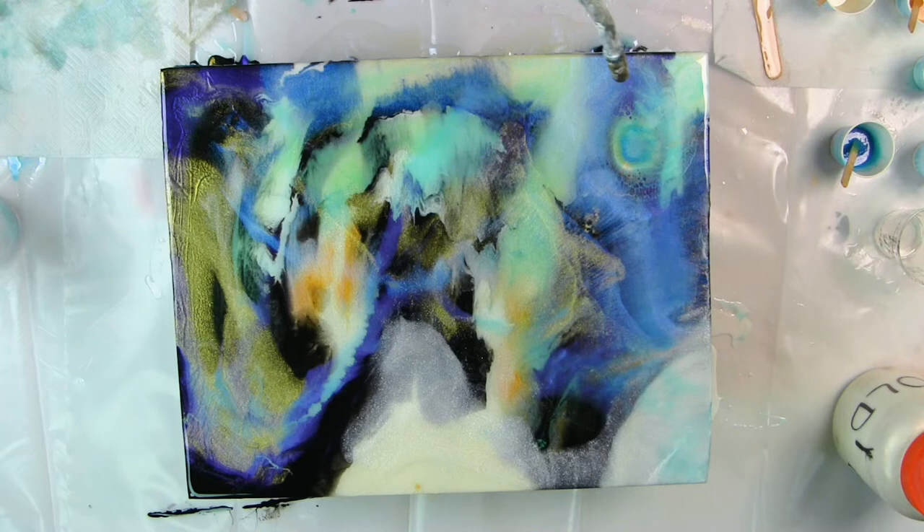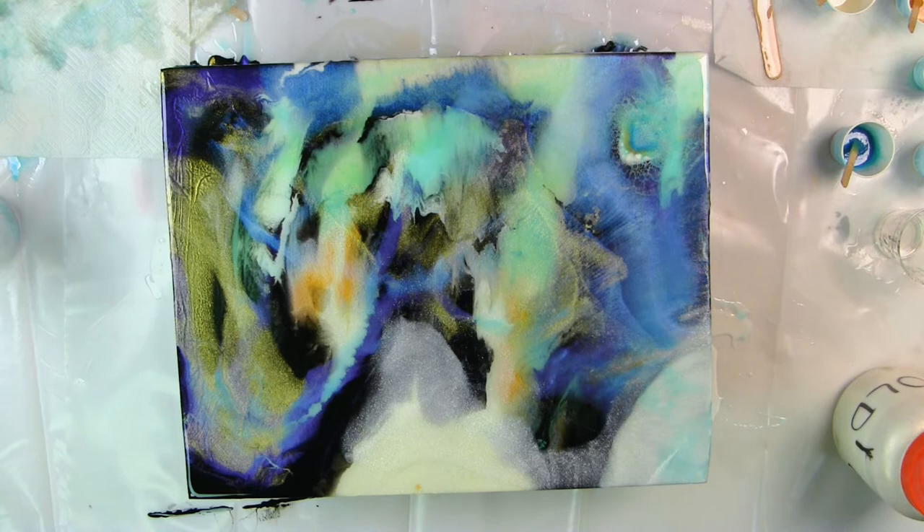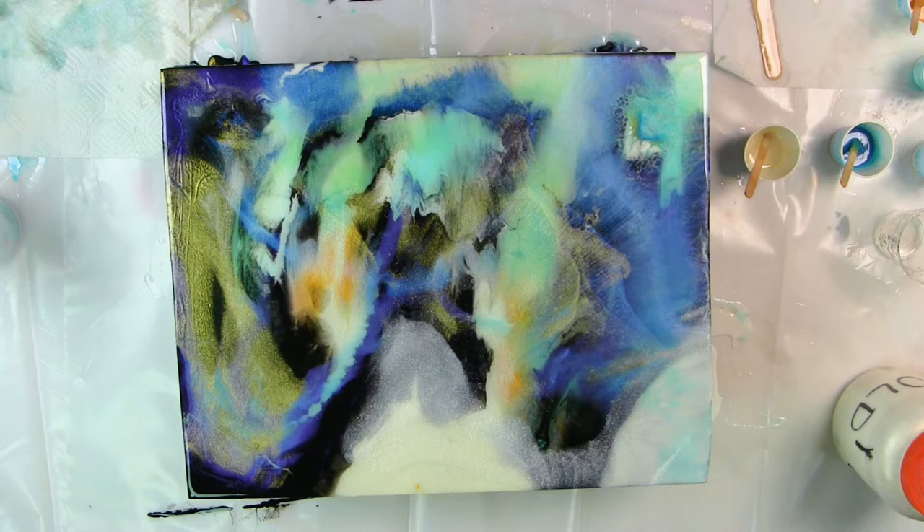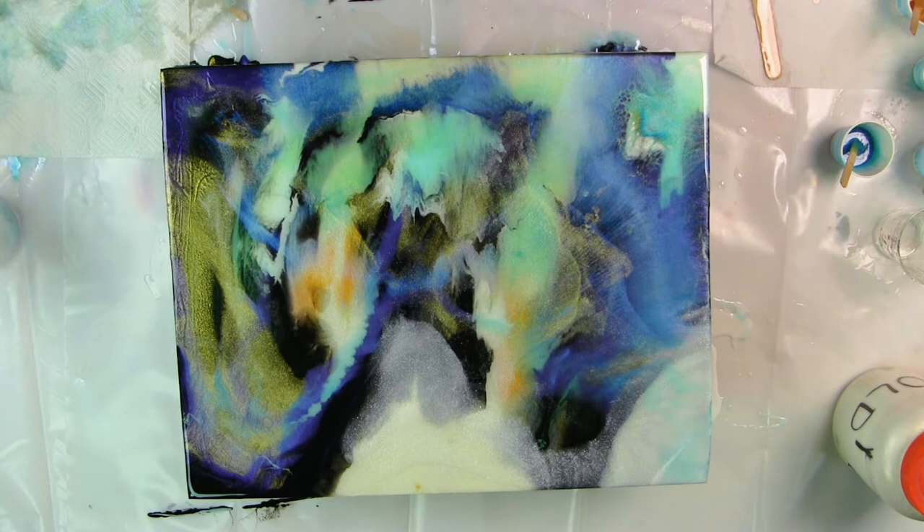I blew my bloom about five inches wide, but if you look closely there are some cells already starting to form. The technique: you take the platypus off the end of your gun, then blow it in a circle to spread out the bloom. I'll do another one right here — you blow it in a circle to spread out the bloom.